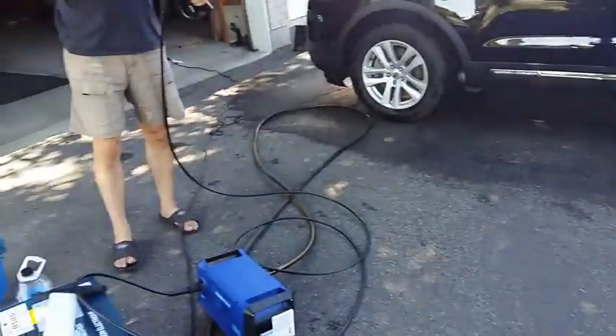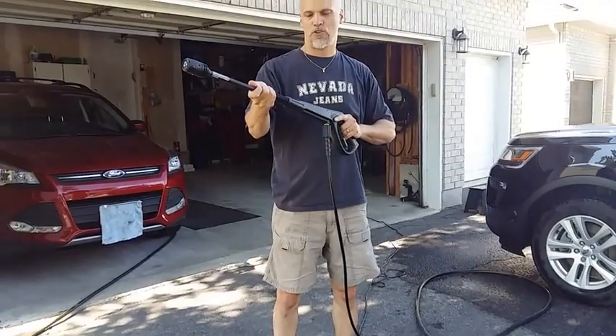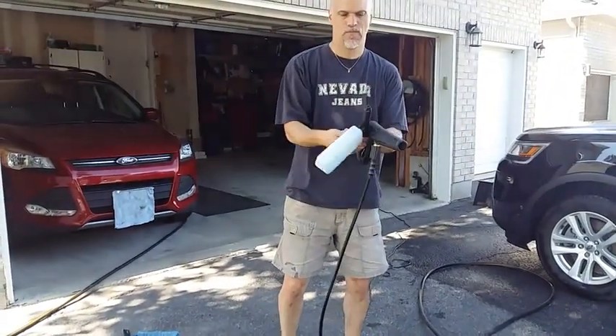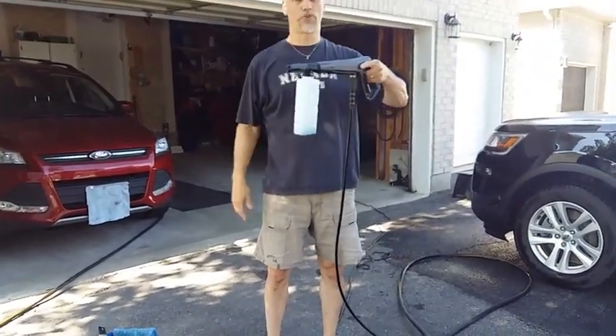What I also like is being able to put the foam blaster in. It has a quick disconnect, so you basically just push in, give it a quarter turn, and pull it out. You grab your foam blaster and do the same thing — push it in, turn it a quarter turn, and now it's locked and ready to use the foam blaster.